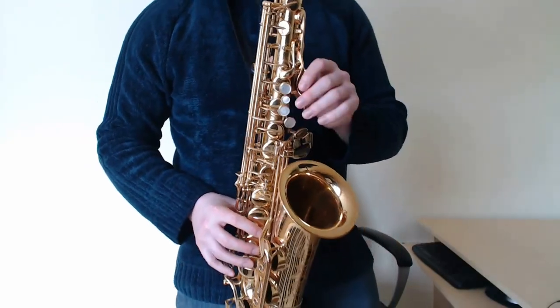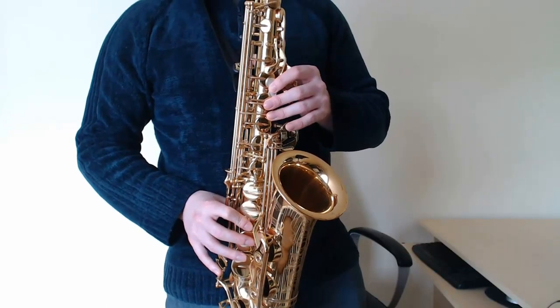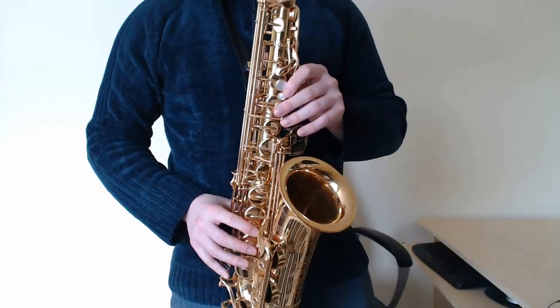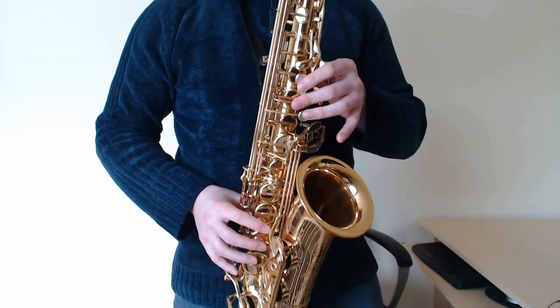D, A, D, D, B flat, A, F. Then the awkward bit: D, A, funky D, D, C, C, A, E, D.